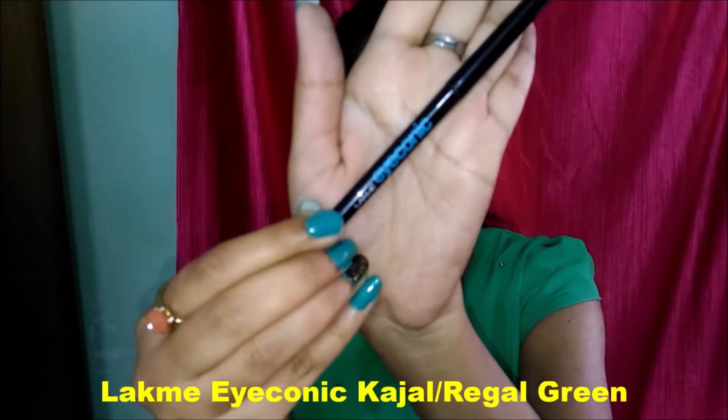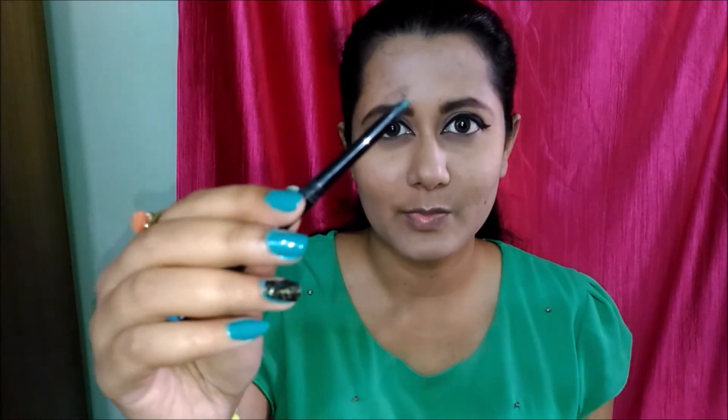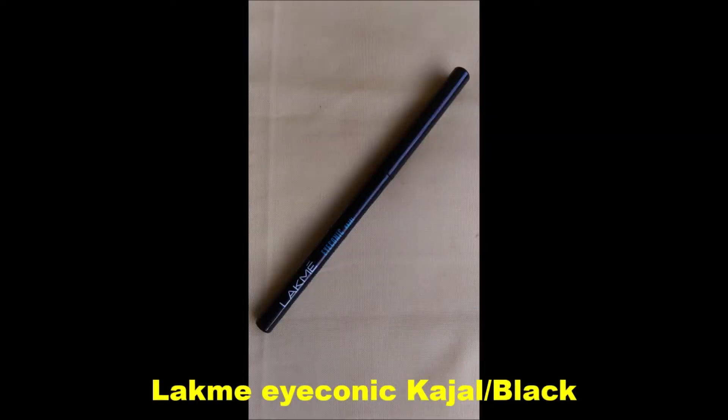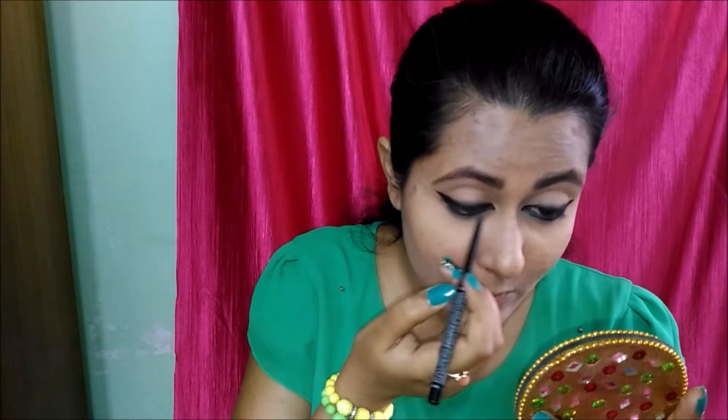Now I am taking Lakme Iconic Kajal in the shade Regal Green and I am putting this color into my lower lashes. Now I am taking Lakme Iconic again in the color black and putting the kajal in my lower waterline. Then I'm taking the green color again just to pop up the color a little bit more.